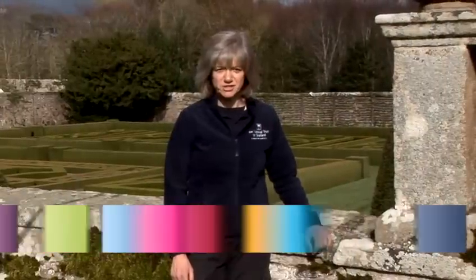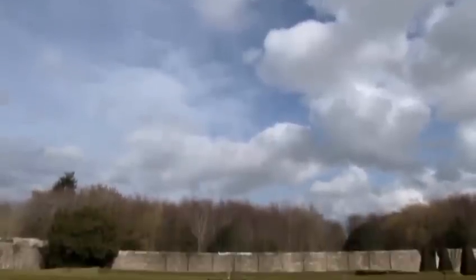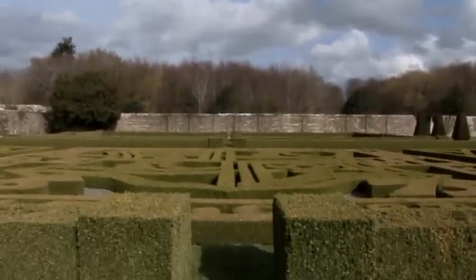Hello, my name is Susan Burgess and I'm the property manager and head gardener here at Pitt Meddon Garden, a property in the care of the National Trust for Scotland. In this video, I'm going to show how to cut a lawn edge using long-handled edging shears.